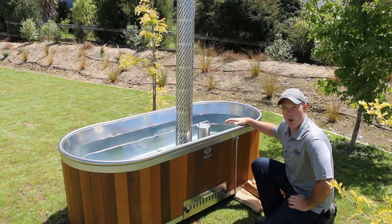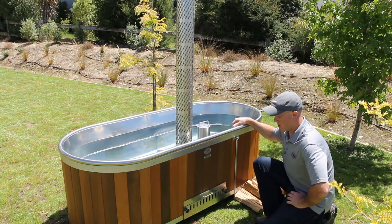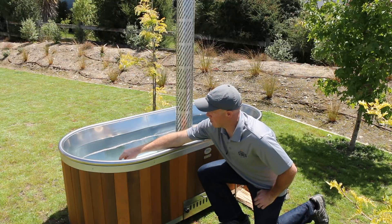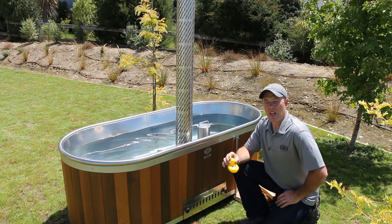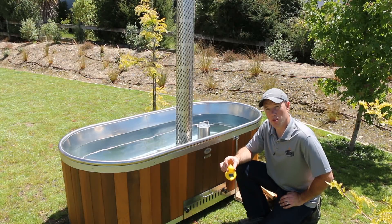The fire will take around about an hour and a half to heat up the water to about 38 degrees. We've got this floating thermometer here — it's a rubber ducky — and ideally you want to heat the water up to 38 degrees and then it's good to jump in.